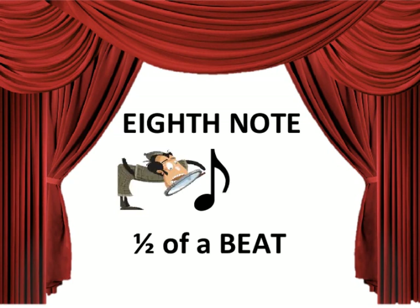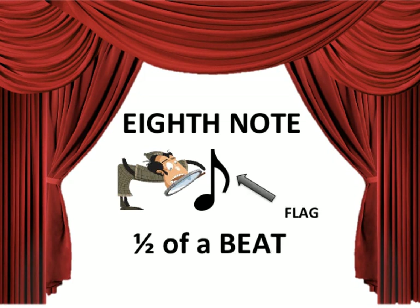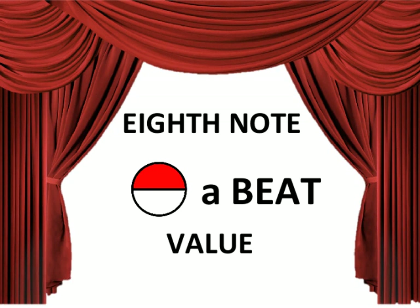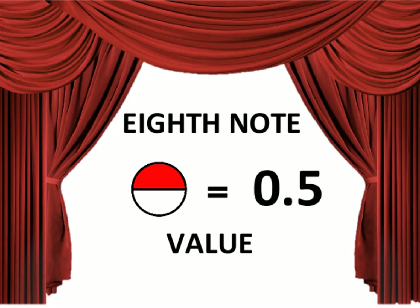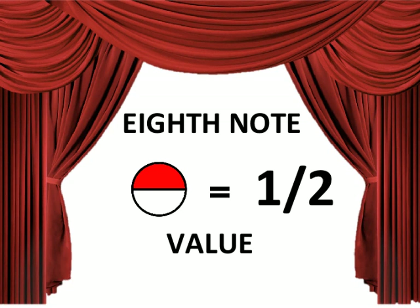When you see an 8th note, the value is one half. It looks just like a quarter, except you add a flag. Half a beat is the value — that's 0.5. Or maybe you prefer a fraction: 1 over 2 works just fine.